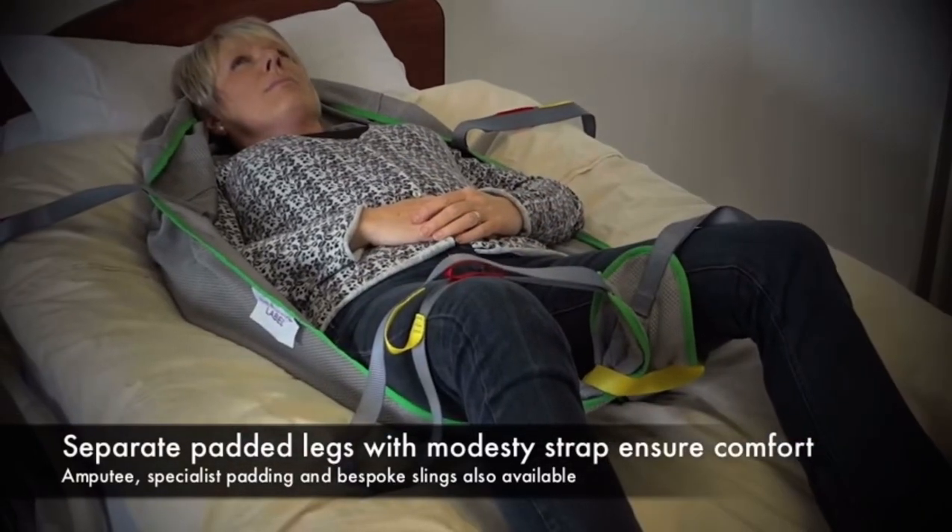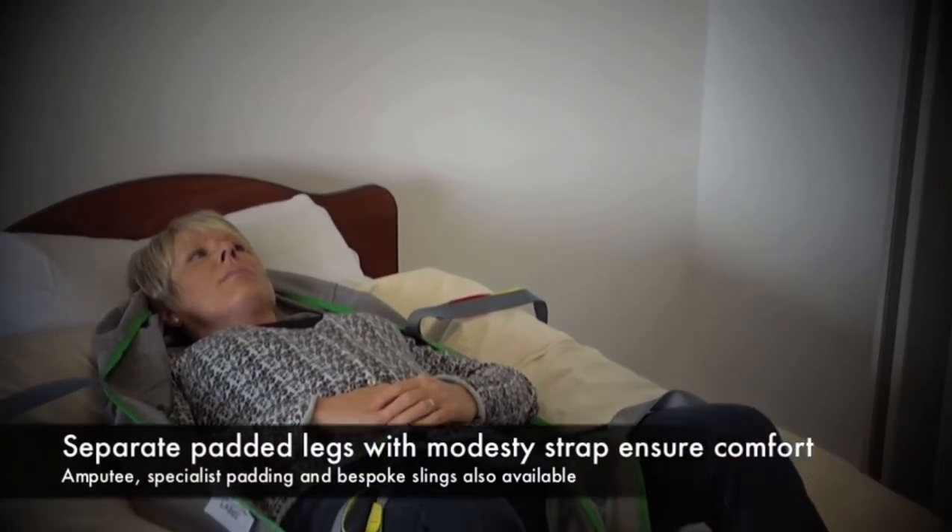This is then ready for the sling to be attached to the spreader bar, and the client can then be hoisted up.